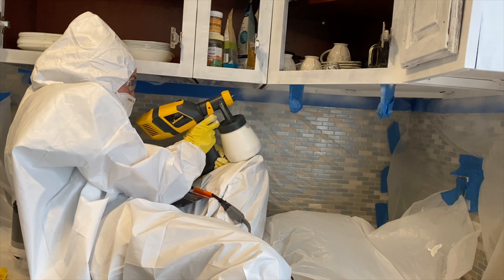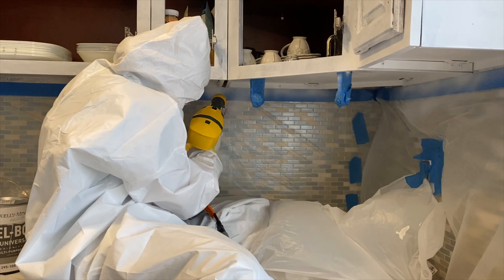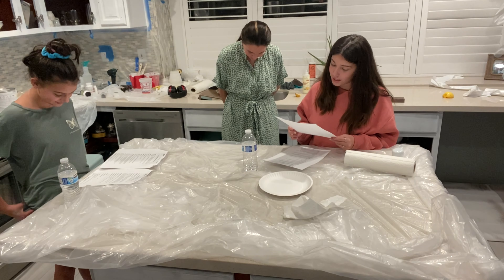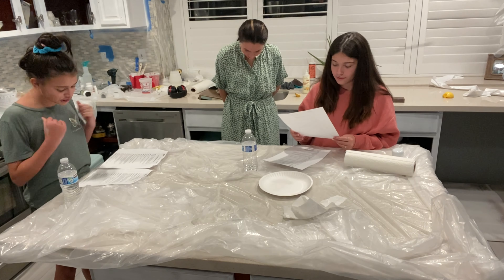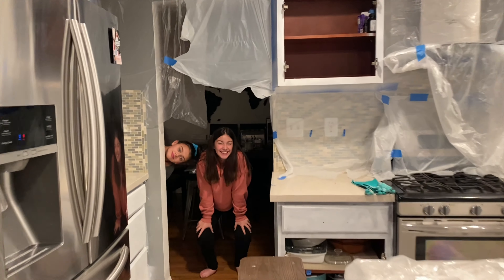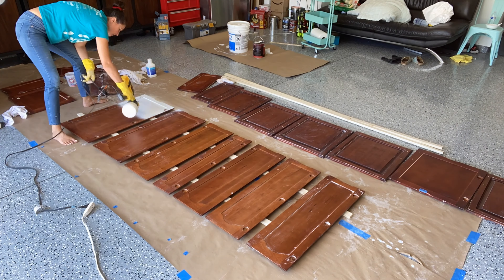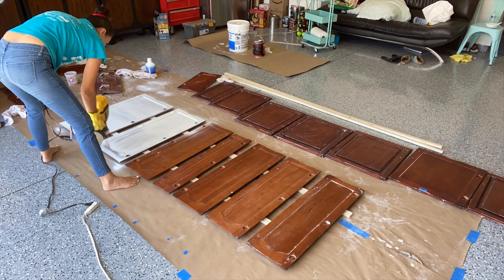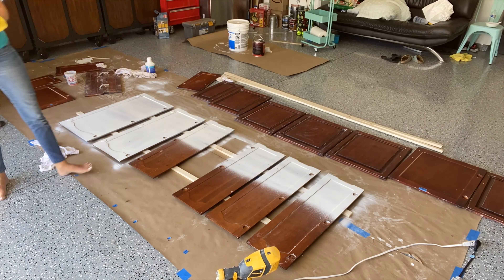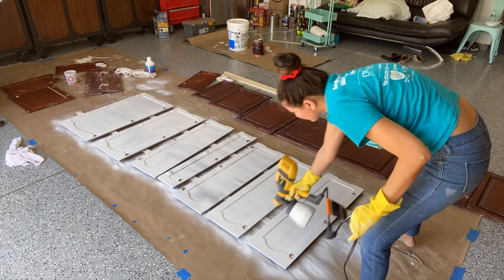My mom used a little tube of primer and sprayed it on. In the meantime, we did a little theater act — that was super fun. Even though we were already tired, we made it fun. My mom put the first coat of primer on the doors. We really liked the spray and how they all turned out, but it took a lot of time and a lot of coats.